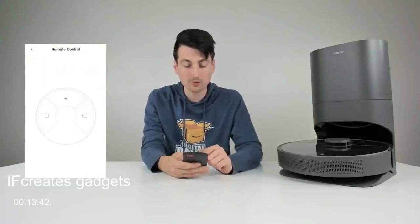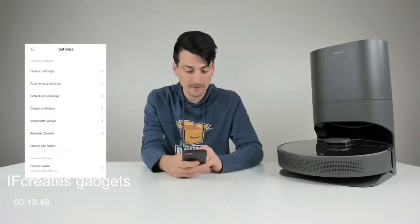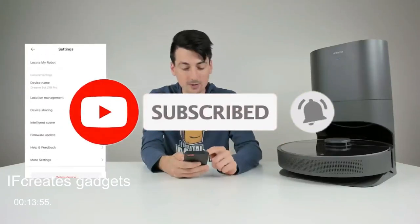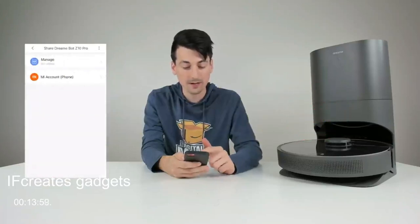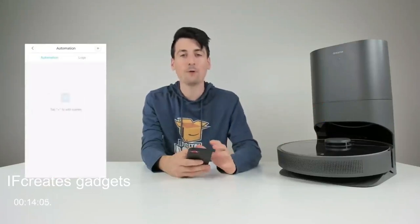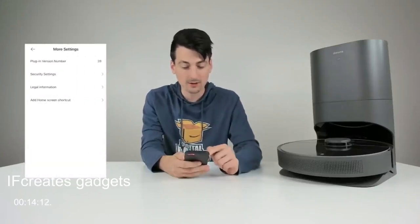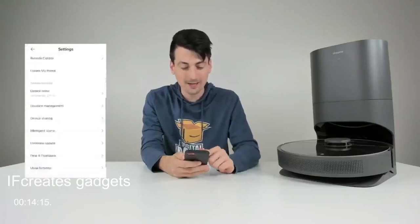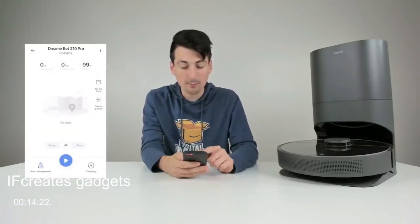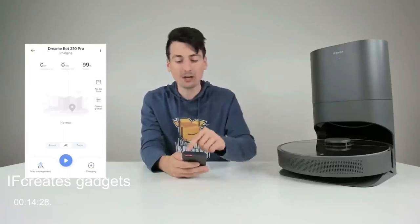There's a remote control option to manually drive the RoboVac within the app, and a 'locate' feature that gives the robot an audible prompt so you can find it. General settings include device name, location management, device sharing, firmware update, and intelligent scenes for Mi Home smart home automation. We can come back into the app after the first clean to go over the map settings.